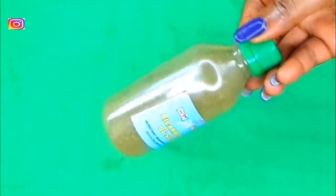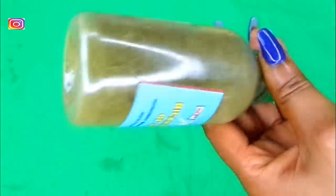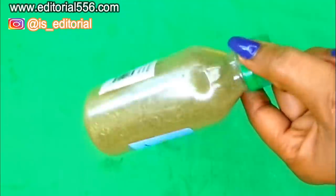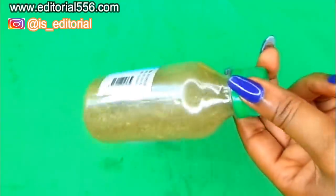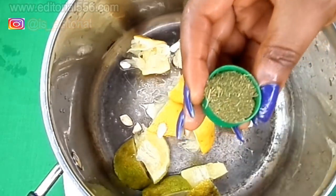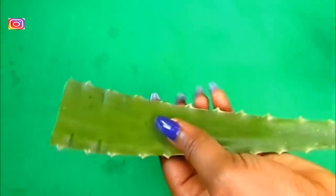Next we're going to be needing moringa powder. If you don't have powdered moringa you can use fresh moringa — the fresh moringa is better for this tea, but the dry powder is also good. Moringa helps to cleanse the colon, it helps for diabetes, arthritis, removes fats, cleanses your body, and makes you very strong and agile. I'm going to be taking one cup of this moringa powder. Your moringa has to be organic.